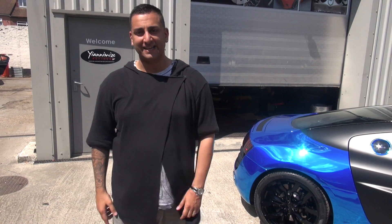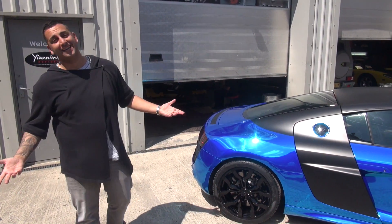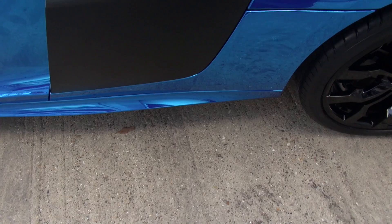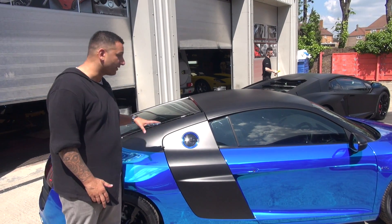So we're here waiting for Dan Osborne from The Only Way Is Essex. This car is finished — the chrome blue R8. The sun's shining, he couldn't have picked a better day to pick it up. Have a look at this. We've got the gloss black wheels, the chrome blue car, satin blades with the chrome outline — Iron Man style — and obviously the roof.